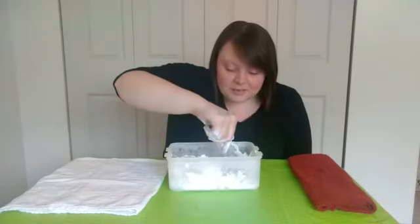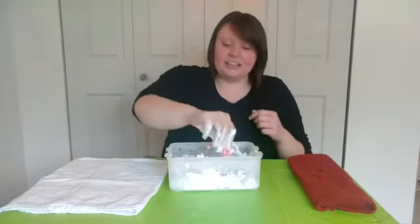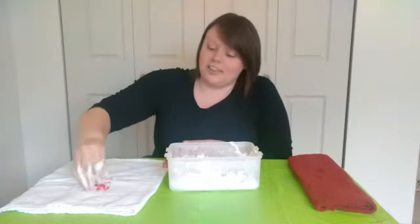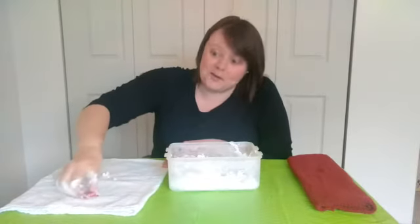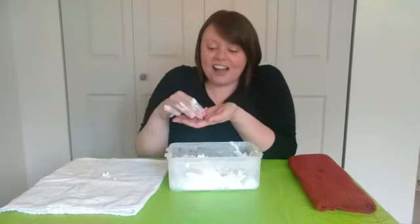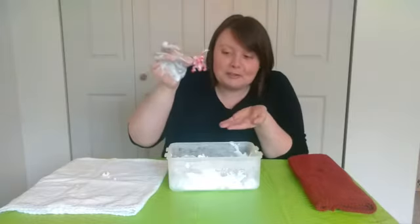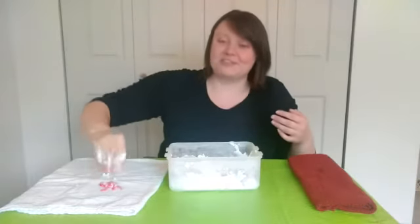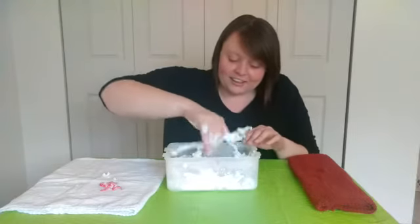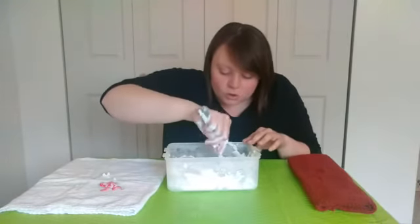Oh, I think I found something. Let's see — what is it? I'll clean it off for you guys so you can see what it is. There's a lot of shaving cream snow. Look! I found a little froggy! He's a red froggy. That's so silly — what's the froggy doing in the snow? Silly froggy. Let's see what else I can find in this cold snow.